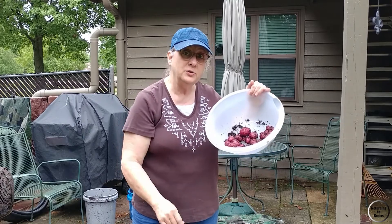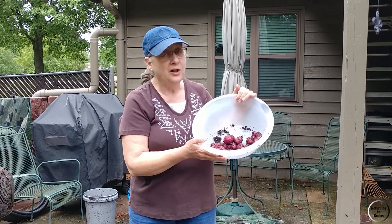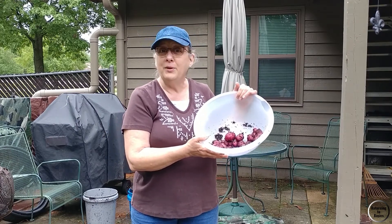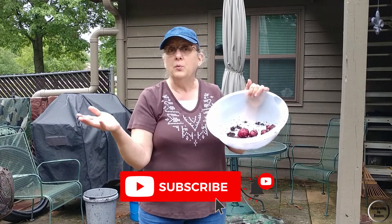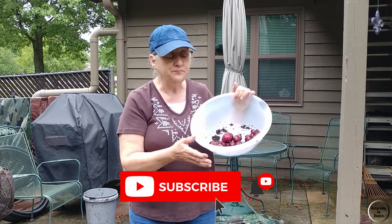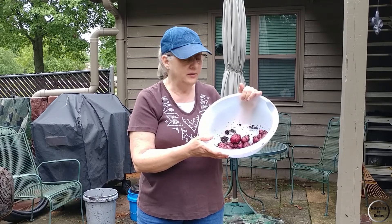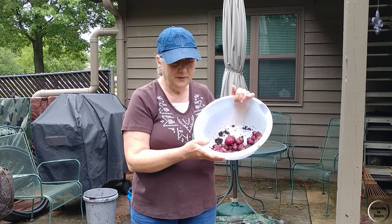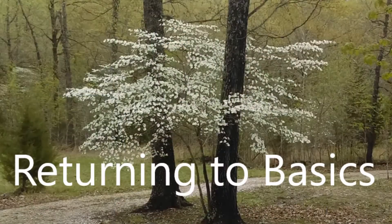I wanted to bring you along on the experiment and show you just how this worked out. I don't think I would suggest this for anybody else. So thank you for coming and going with us on this little potato experiment. Have a good day. If you have not hit the subscribe button and you hit the bell, you'll know whenever we have anything new come out. We are about to get really busy with the garden — we've got a lot of beds to clear out and spring planting to start. Have a blessed day, get ready, and start planting your spring garden.